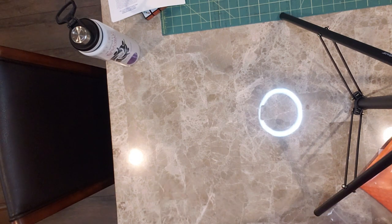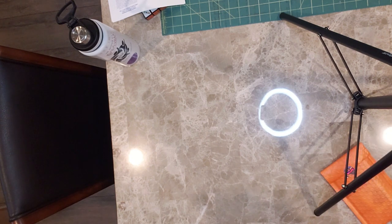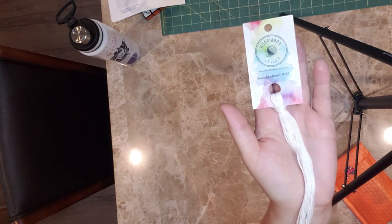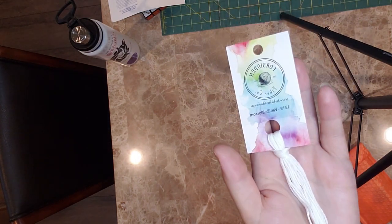I'll talk more about the new stitching group I've kind of joined up with in my Flosstube, which I'll hopefully get done maybe tomorrow. Oh, I missed a color — my bad. Vanilla Blossom. I was wondering where the teeth were, but there it is — Vanilla Blossom.